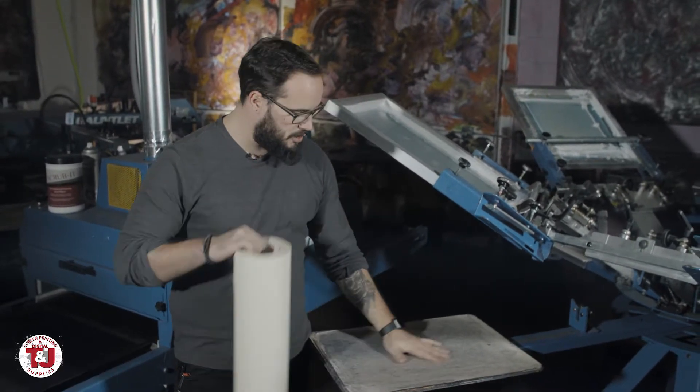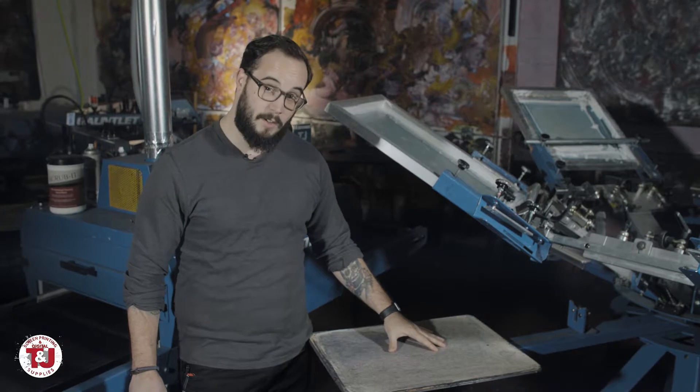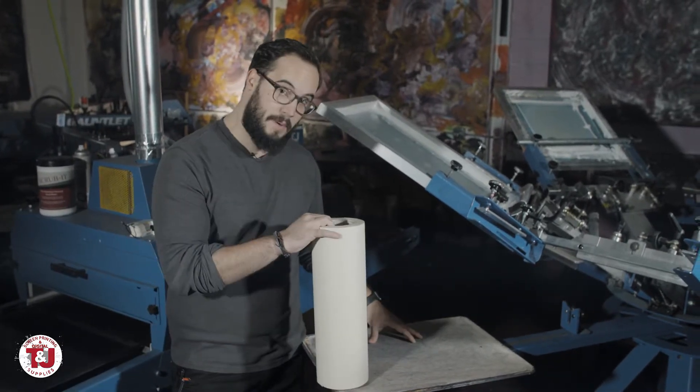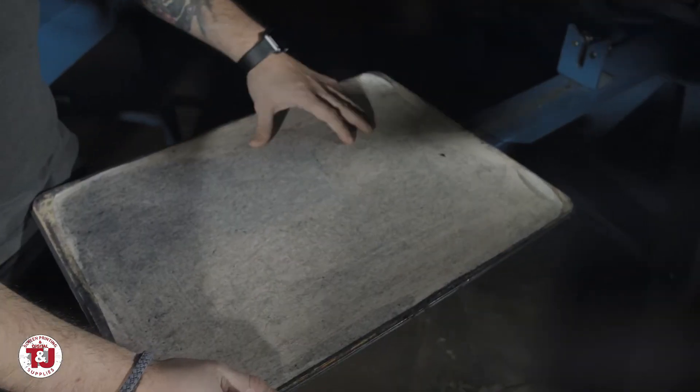I'm going to take this dirty palette now — it's not too bad, but it's bad enough to start looking at getting a new piece of palette tape on there. I'm going to take this off and apply my 16-inch wide palette tape to it and show you exactly how I do that.